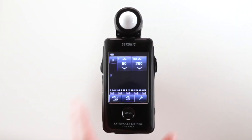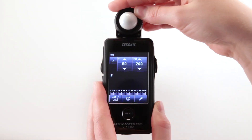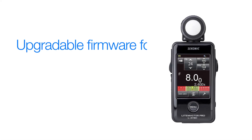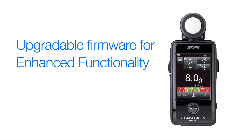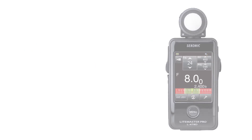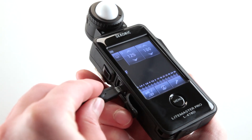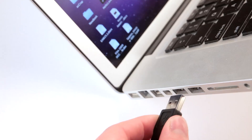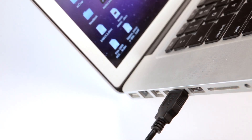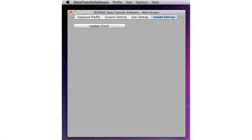The light metering head also swivels to position the Lumisphere and the color touch screen for better viewing. As new enhancements, features and functions become available, it's important to keep your L478D updated. Just connect your L478D to your internet-ready computer — Mac or PC — with a standard mini USB cable, and the Sekonic data transfer software will guide you through the simple steps of upgrading your meter.